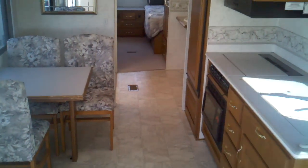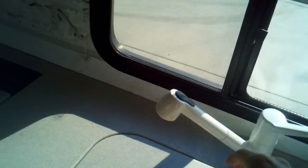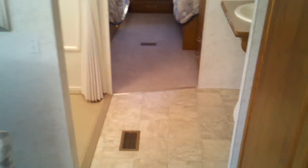You'll see you've got nice wide access all the way through to the back. Corian countertops — as a matter of fact you can probably see right there the little Corian symbol. Pull-out spray faucet, and Corian sink covers.